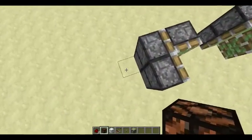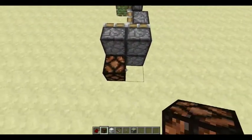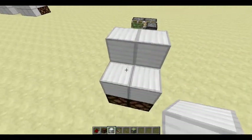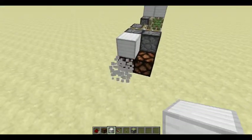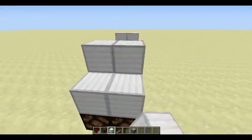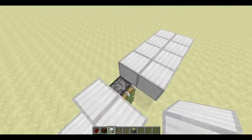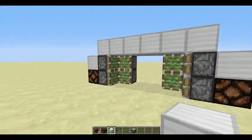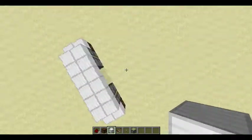Then you're gonna put redstone lamps on each side like this, but block of iron and go like that. Same on this side — put one on each redstone lamp and then one on each sticky piston. Then what you're gonna do is fill up the top layer to conceal the inside.